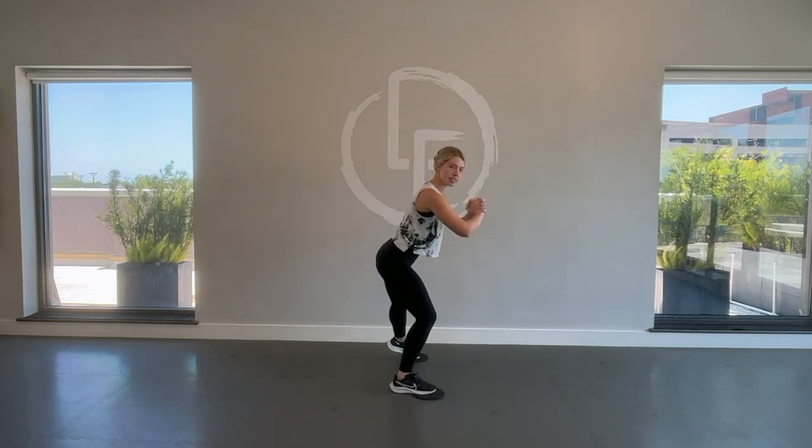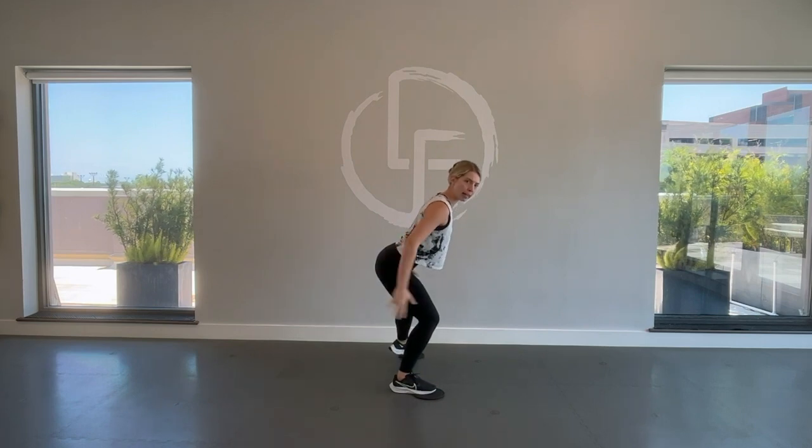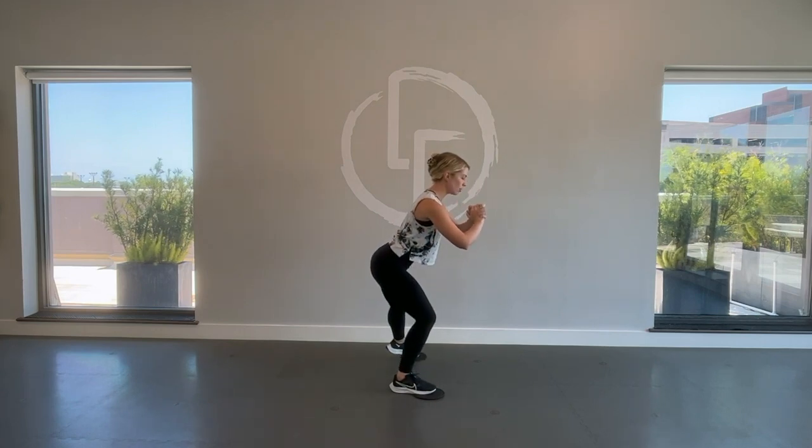We're going to go for two more. Last one — going to go to the other side. Left leg out, bring it in. I'm going to turn sideways just to see it from a different angle. See — hips are back, my chest is up, I'm fully activated here. We'll take two more.